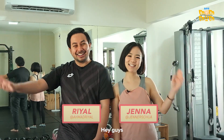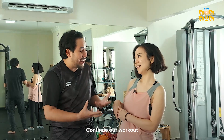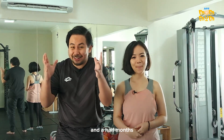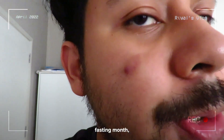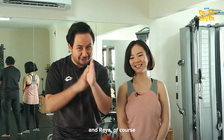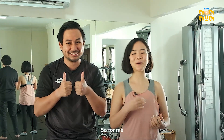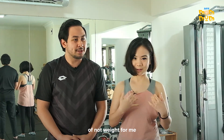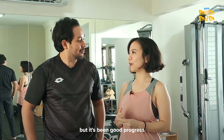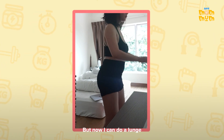Hey guys, it's me Jenna and me Riyal, and we are here today at Riz's gym to continue our workout. We've been at this for about one and a half months. I've gone through breakdowns, cramping, fasting month, waking up in the middle of the night, and Raya of course — I've taken three steps forward and two and a half steps back. Progress is progress! For me it's really been a roller coaster, not of weight, but more of emotions.